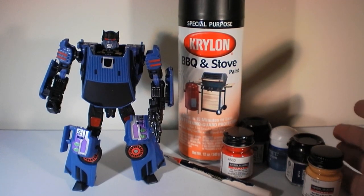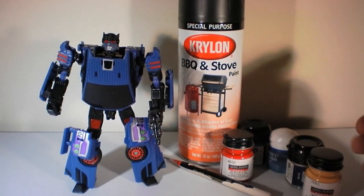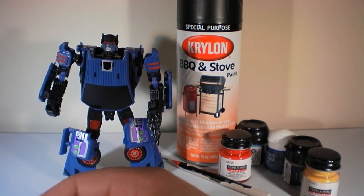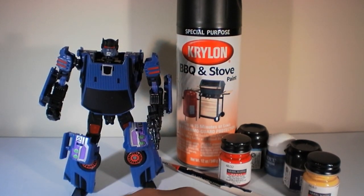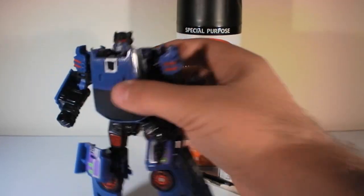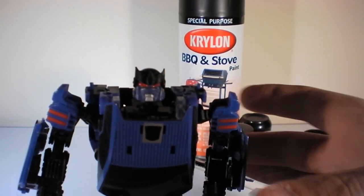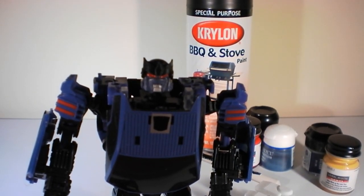Anyway, this is t2rx6 — I hope you found this helpful. If you do this modification on your own, or figure out how to do the fists better than I have, let me know — post a video response or send me a message. I'd love to see how yours turned out and whether your paint matched even better than mine, because while it is close, it's just a tiny bit off. Take care guys, till next time — t2rx6, see you later.